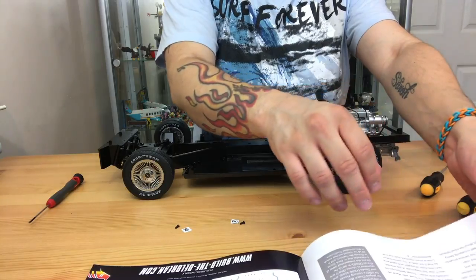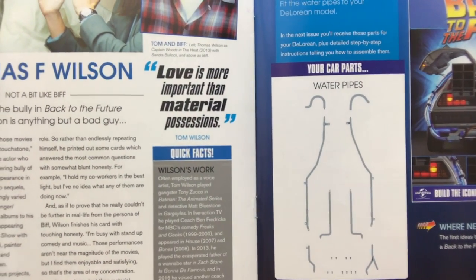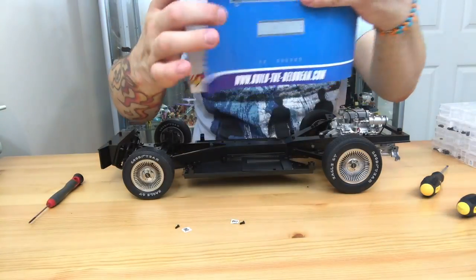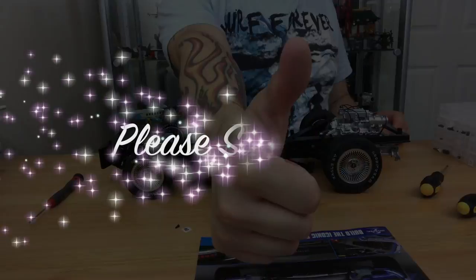We've done the exhaust and stuff with the chassis because that's all connected, so that's done. The next one we're going to be doing is the water pipe, so that looks pretty exciting — looks a little bit complicated but I'm sure we'll get there. Thanks for watching Flamed. Take care now and see you real soon!